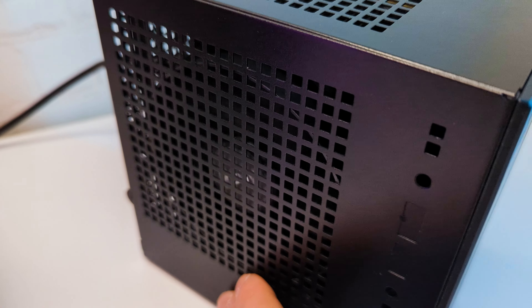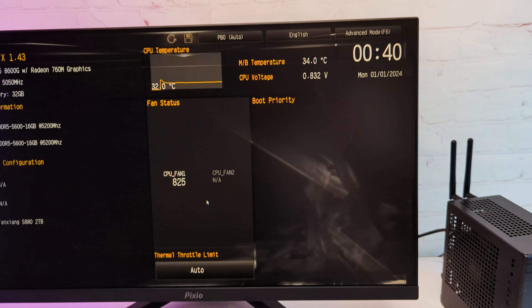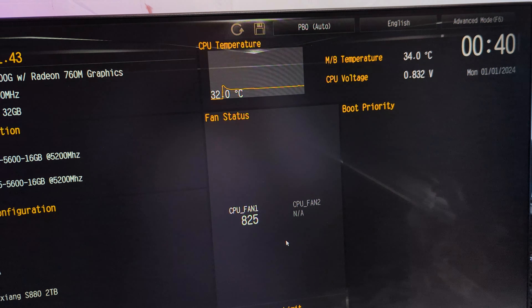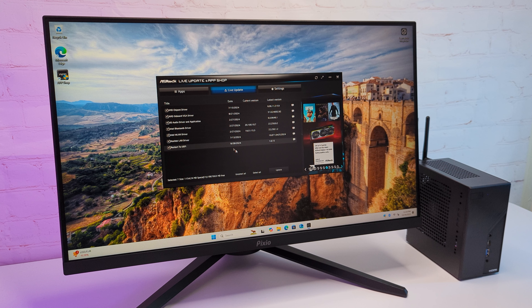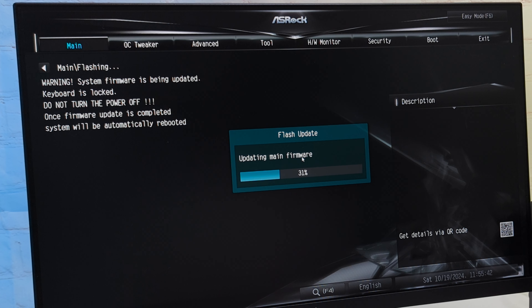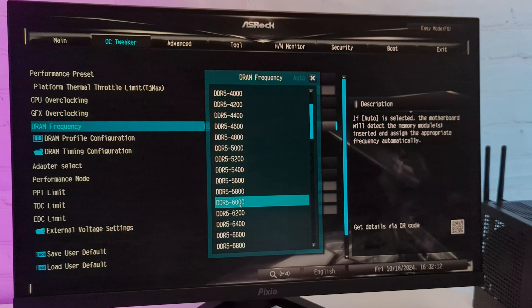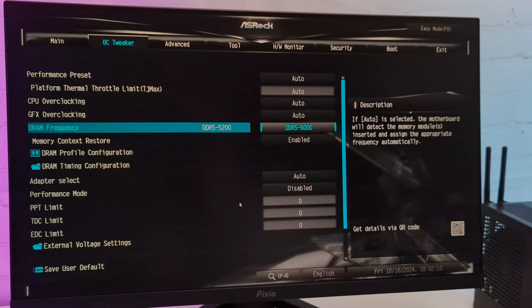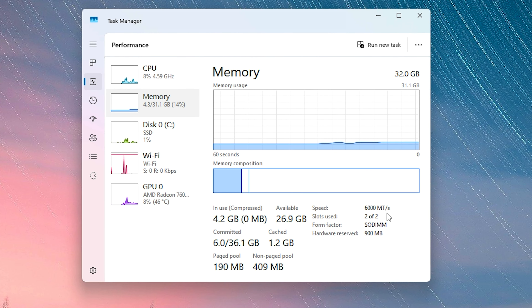The PC is now ready for the first boot. I connected the monitor and the PC booted without any problems. I then installed Windows 11. In addition to the regular Windows installation and updates, I updated drivers with the ASRock Live Update app, installed AMD drivers, and updated the BIOS to the latest 4.03 version. With this BIOS, RAM easily clocked up to 6000MHz and overall system stability is better.